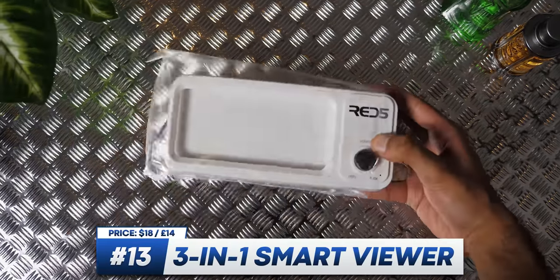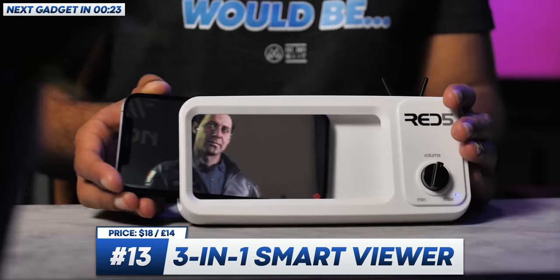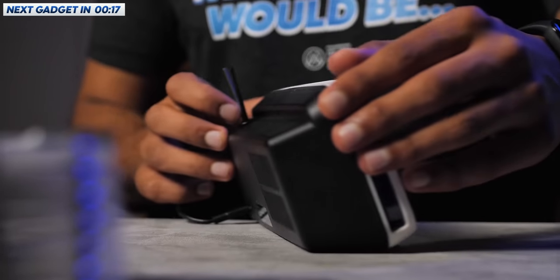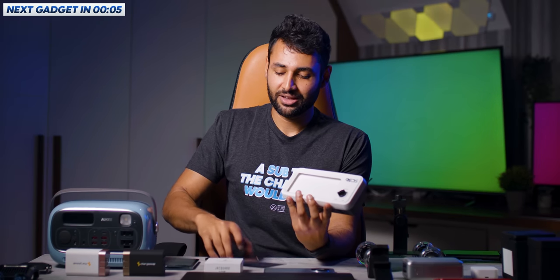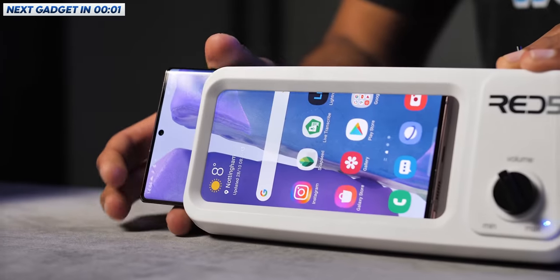Another one that falls into the cheap and cheerful category is the 3-in-1 Smart Viewer. You just get your phone, drop it inside, and like magic it'll start wirelessly charging and switching its speaker output from the normal small phone speakers to this much bigger unit on the back — it's about 50% louder. The main problem is that, like most generic smartphone accessories, it's made with the iPhone in mind first, not the Galaxy Note 20 Ultra, which quite literally sticks out like a sore thumb.